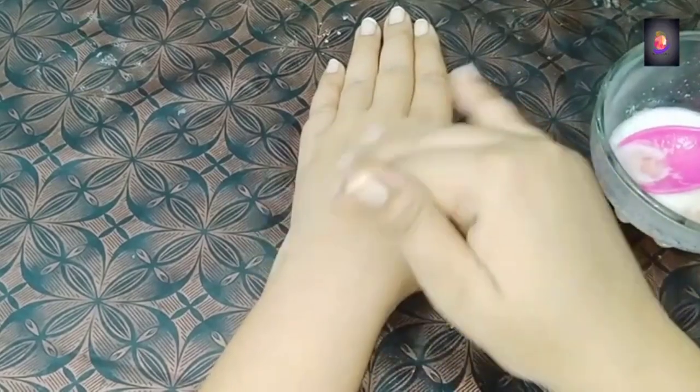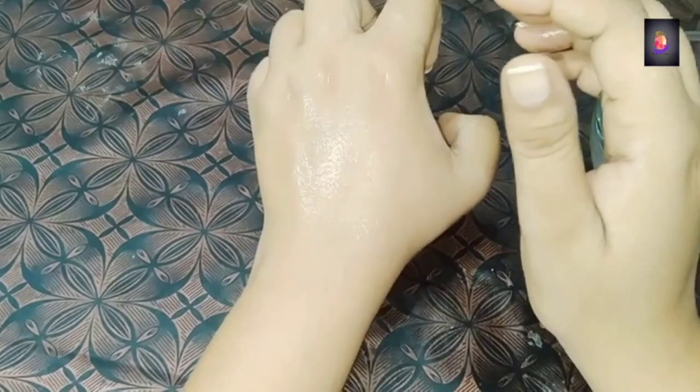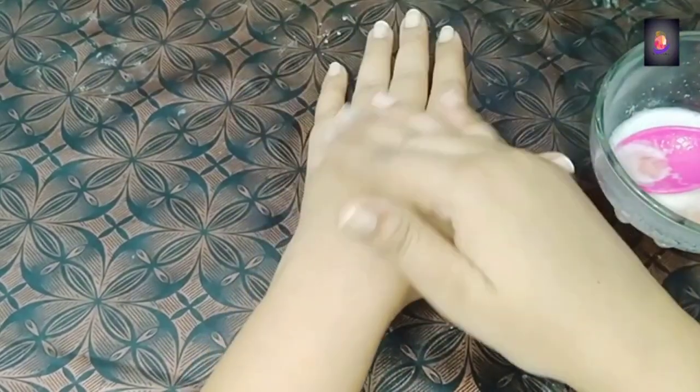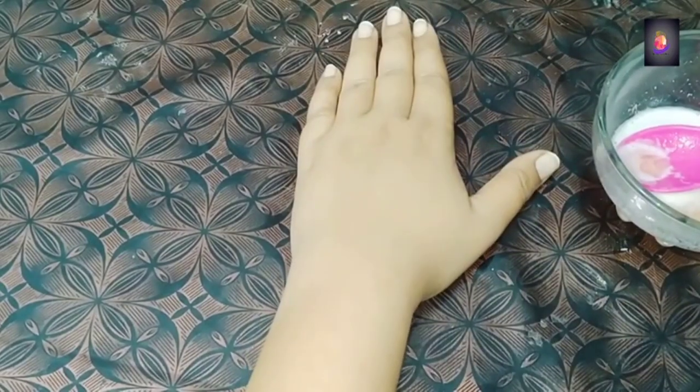Give it 15 minutes to dry. After that, if it is dry then you don't need to worry. When it is dry, you have to wash it off with water.